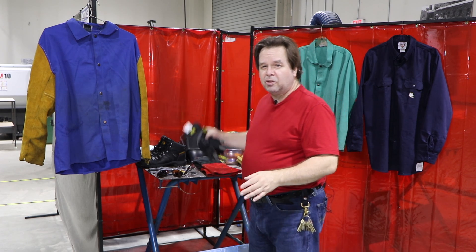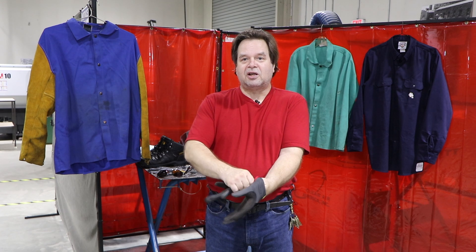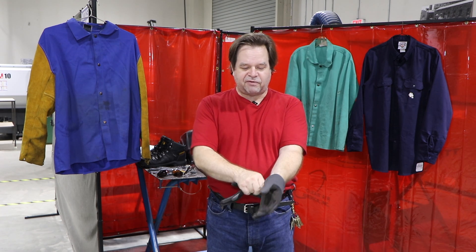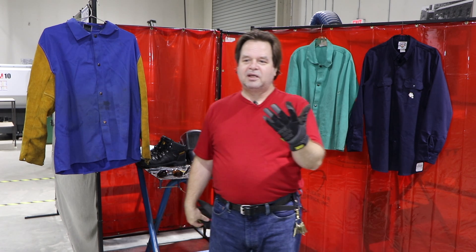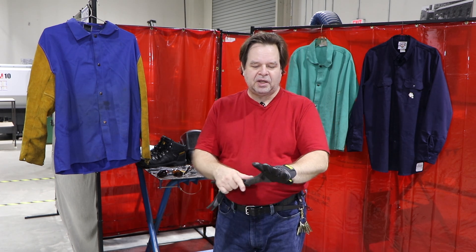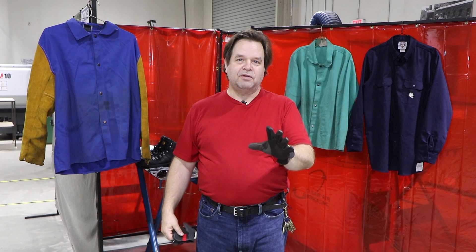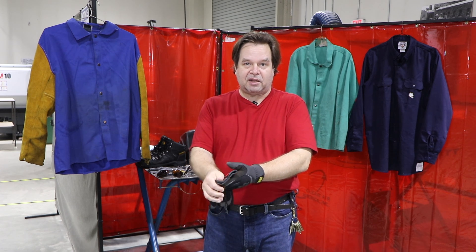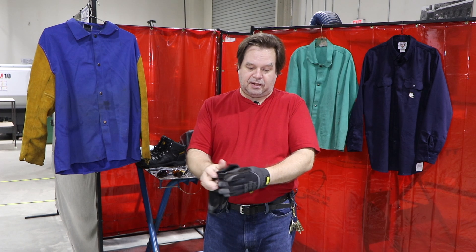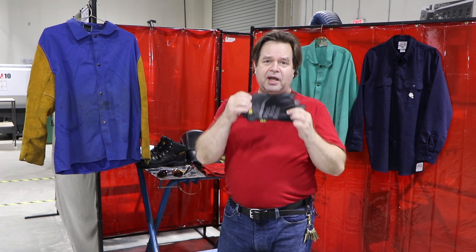One thing you should not be wearing when you're welding is a pair of Mechanics gloves. These are called Mechanics fast fit gloves and are really more for mechanics. The problem is these are made of entirely synthetic material — the palms feel like leather but it's fake leather, pleather. This will melt and will not give you the heat protection you need, either from the infrared radiation or from hot spatter that could fall on your hands. So these are not an option for welding.